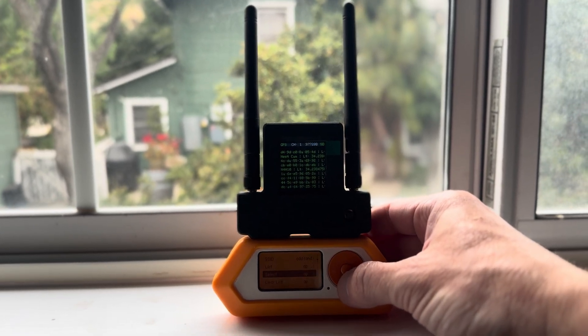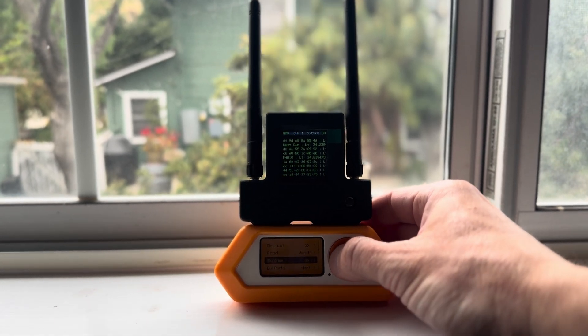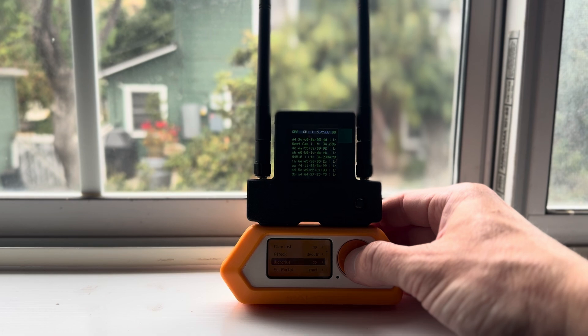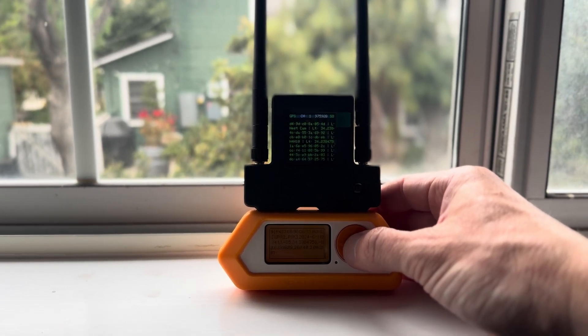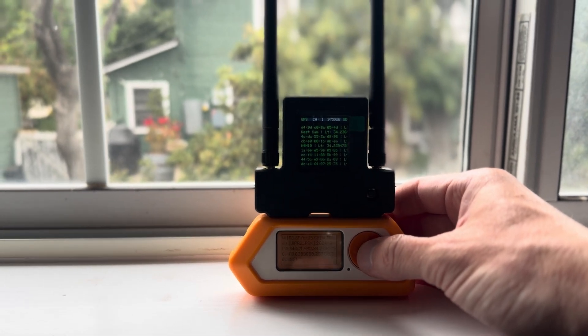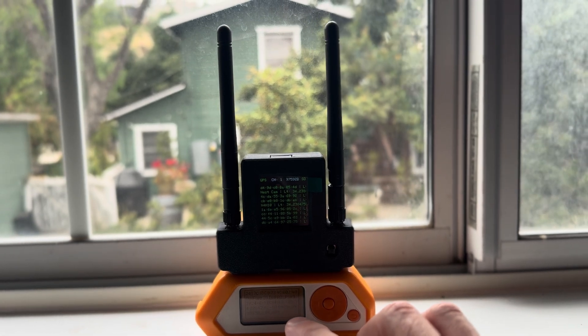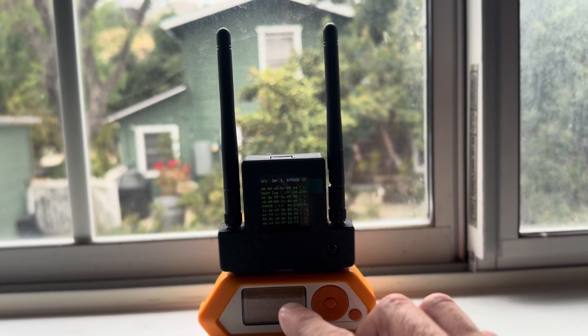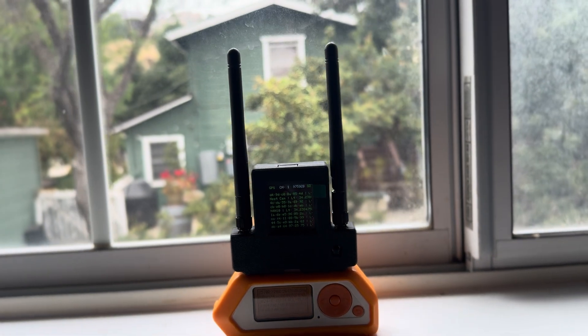If I go down to Wardrive, I can plot my Wi-Fi 2.4 gigahertz data with GPS location. So while this chip is grabbing GPS location for 2.4 gigahertz, this one is grabbing GPS location for Bluetooth, all at the same time.